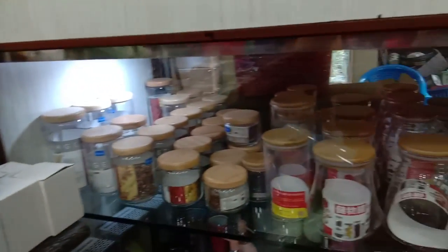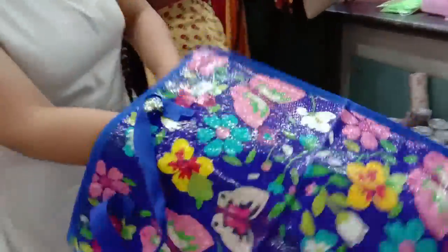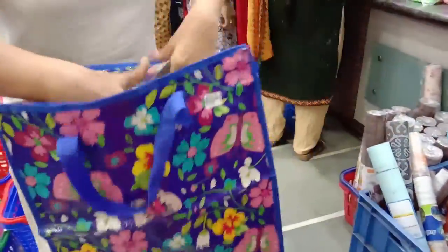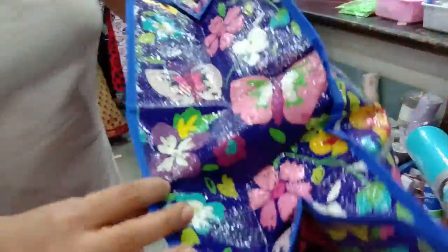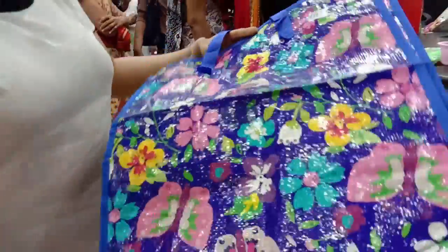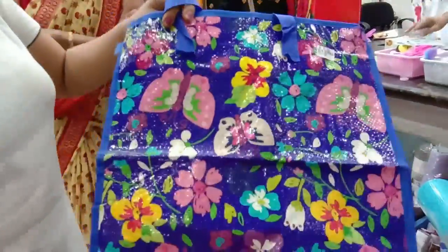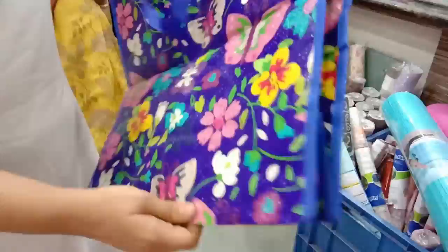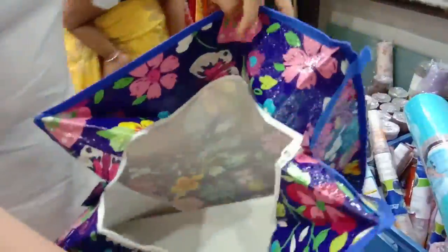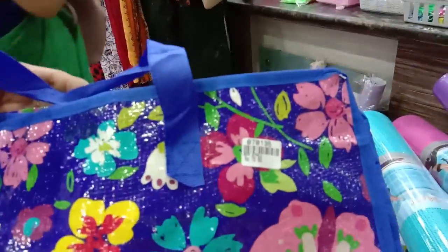This is a bag of toys for $70, $90, and $120. For example, we have a bag — a bag for kids and toys. A bag is also a bag. It's quality.